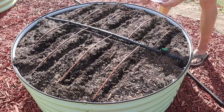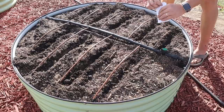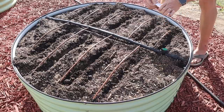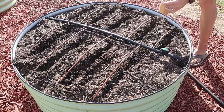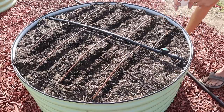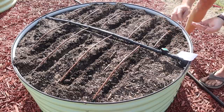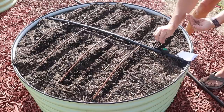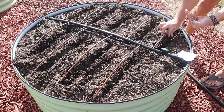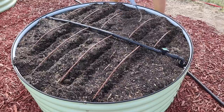Now we've got our little furrows made. I've got 250 seeds here which should be enough. I'm bad about planting radishes too thick and then they don't get as big as they're supposed to, so I'll try to spread them out - an inch or two apart - and we can always come in and thin them out a little later if needed. Now we've got our seeds in there, we'll just take our Cobra Head and cover them up.